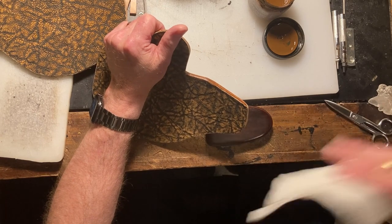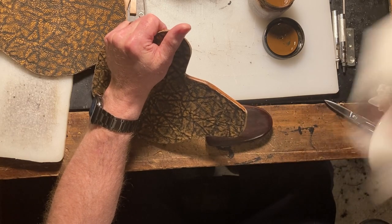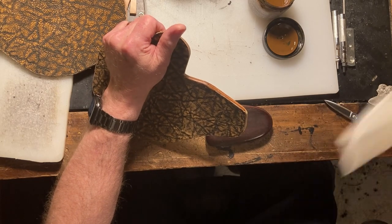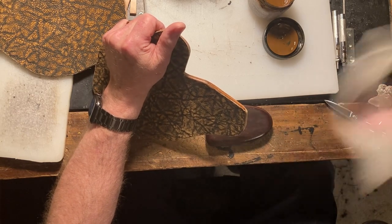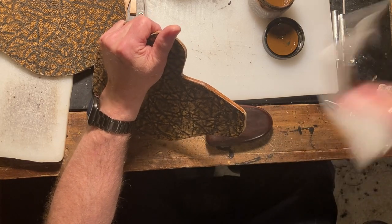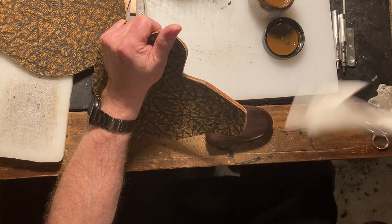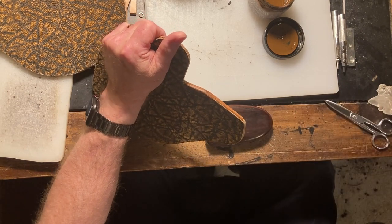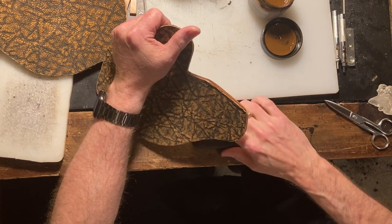I had a gentleman last night comment to me and say he can't wait to see the next video, and I told him it's on its way. A little bit of airflow — gives that burnishing ink just enough to dry and get a little tacky, and we'll move on to this little bit of burnish right here.